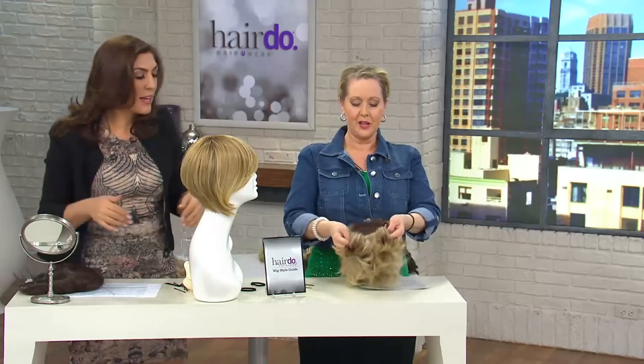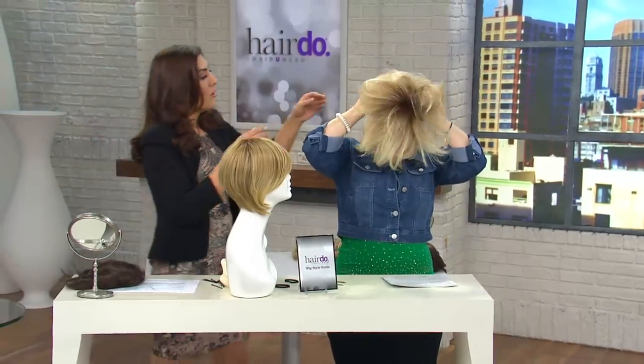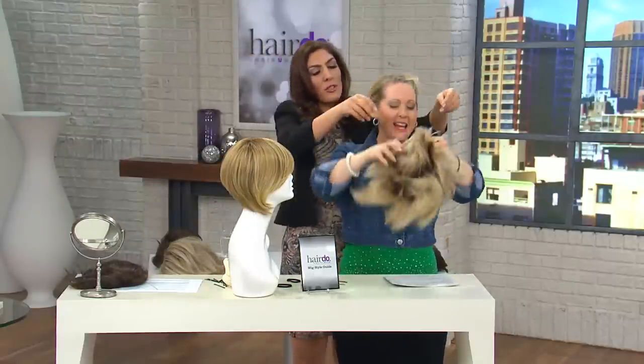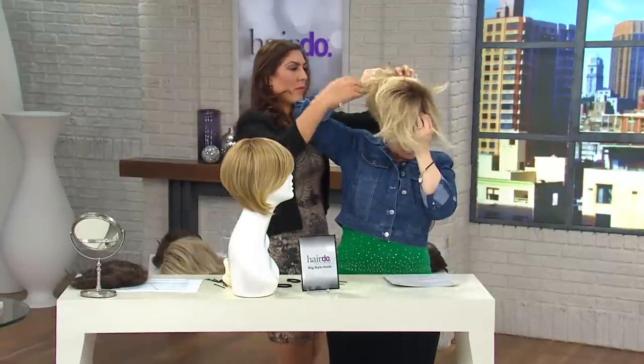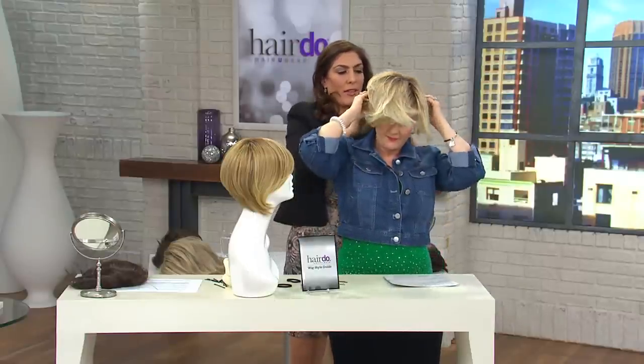I'm going to go over how to wrap your hair again. I'm going to go ahead and pull this on your forehead and give it a nice — I sometimes like to actually hold it on my forehead and then go that way, with a big stretch all the way back and over everything. There we go.